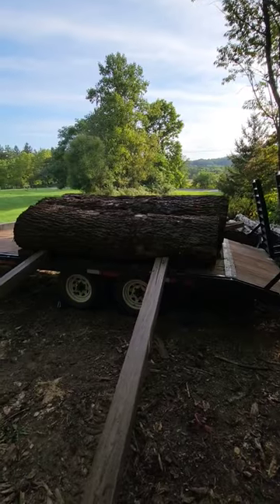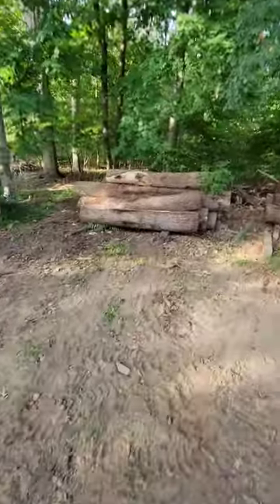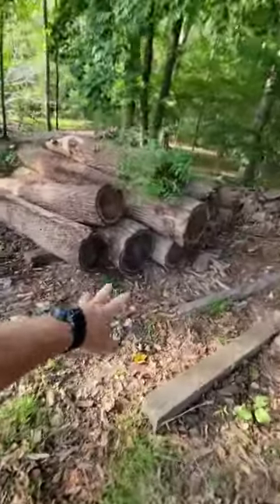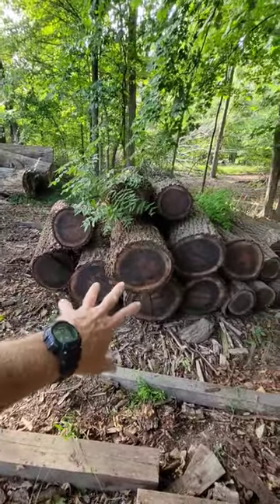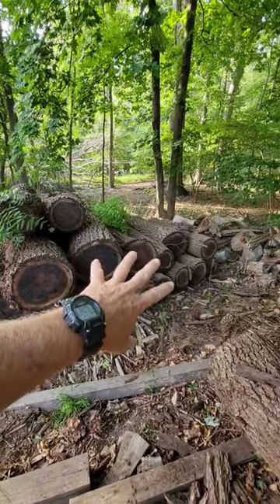The two largest ones are 10 and a half feet, the shortest one is 8 and a half feet. Those three logs will be followed up by this stack of black walnut again. Smaller logs, but decent for lumber. So we're going to get all the lumber we can out of these. We've got some smaller ones for mantles and things like that.